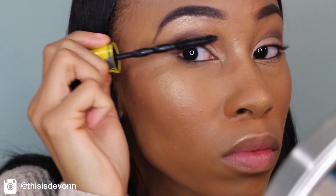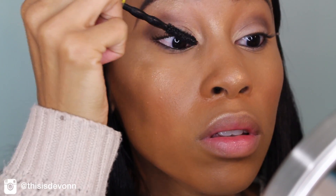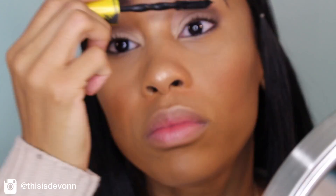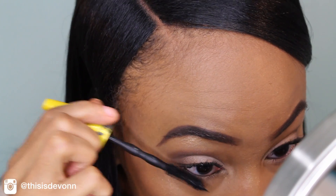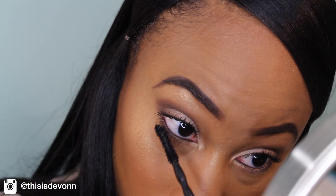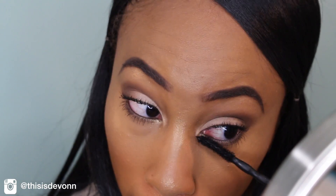And then I'm going to go in with my Maybelline Colossal Mascara. I haven't mastered putting on lashes yet, so I just have to work with what I have right now — maybe in future videos I will have mastered putting on falsies. I'm going to put this on my bottom lashes as well. I have pretty long lashes anyway, so I think I'm good.